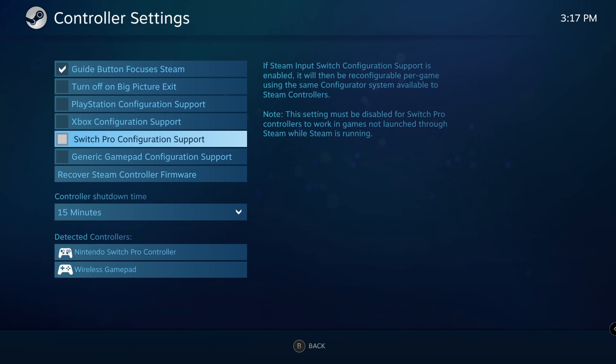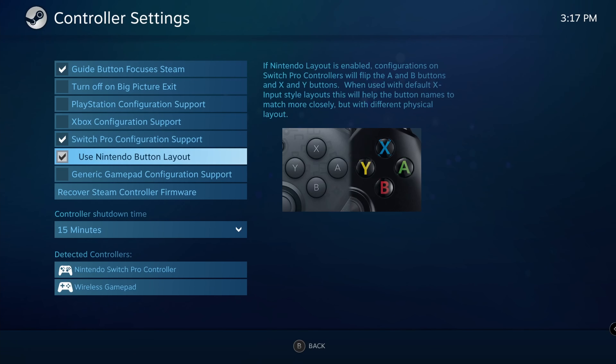You can connect the controller to your PC via Bluetooth or wired. Within Steam, go to Settings, then Controllers, and select Nintendo Pro Controller. You have the option to use the Nintendo Switch Pro controller button layout, or if you unselect that, you get the regular Xbox-style layout where A/B and the other buttons are reversed. If you're playing a lot of PC games, you probably want the Xbox layout, so it's a nice option to have.